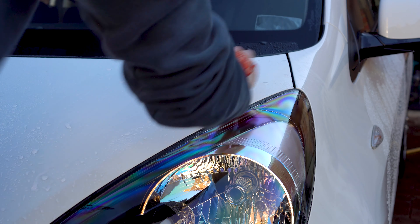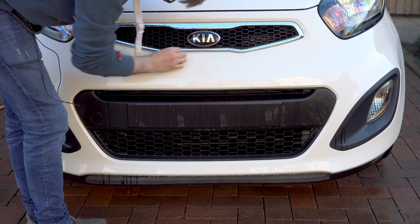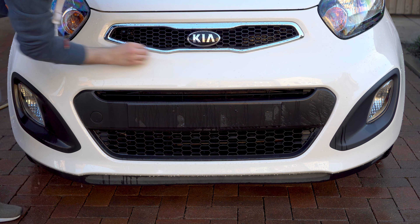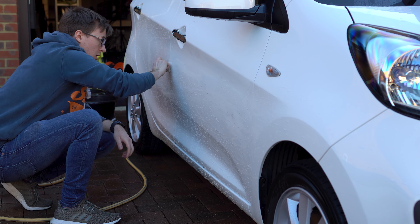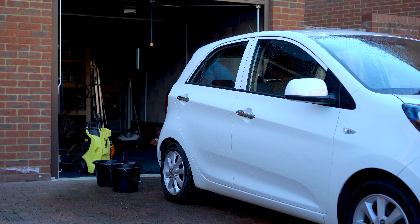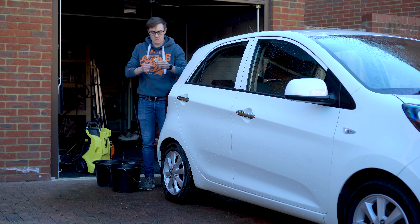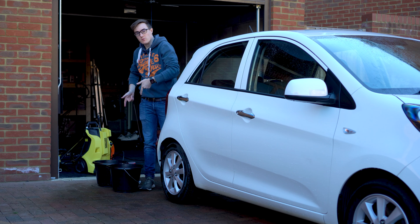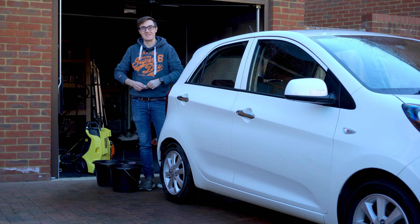With the car still wet, we're on to the nearing-final stages of cleaning, and that's the clay. This is Bilt Hamber soft clay - just use it on a wet car with nice long strokes so you don't get any circle marks. As you can see from doing just a very small part of the car, we have a very messy clay bar already. So this step is definitely worth doing.